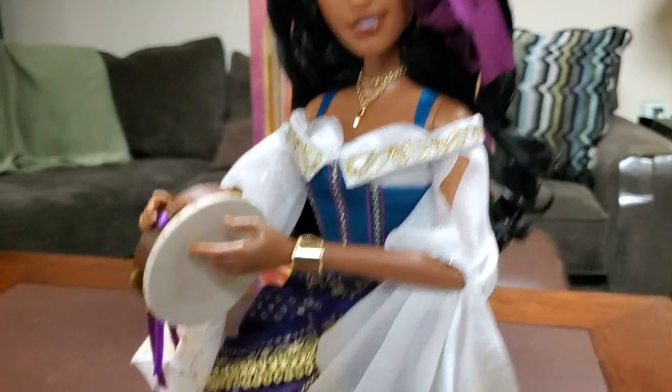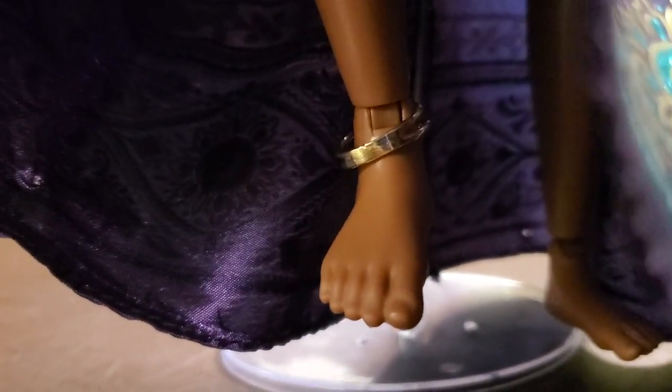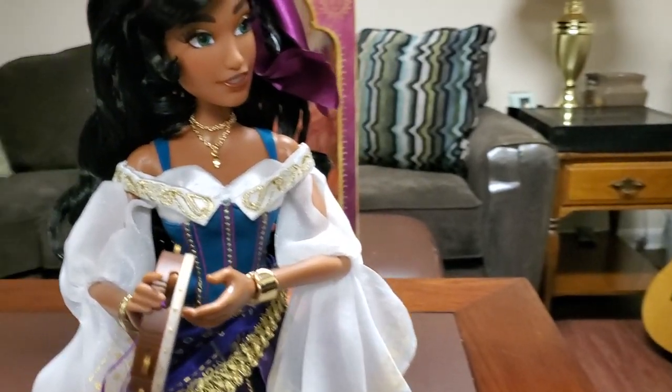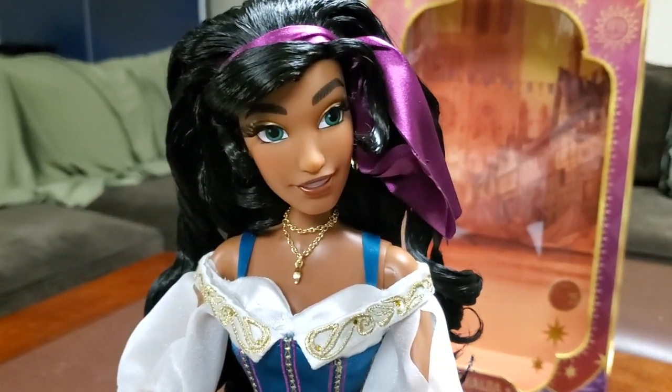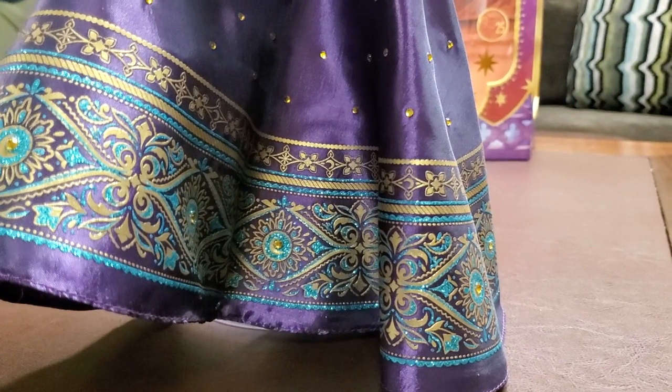Down here, we got that nice little detail with the rings around her ankle — and these are brand new molded feet, guys. Honestly, those look absolutely amazing; it's a nice mold. Up here, these articulated joints allow her to sit better. So yeah, she can sit down a lot easier — I'll probably show that before the video ends. This is the 2021 25th Anniversary Edition Esmeralda, and she looks absolutely gorgeous in my opinion.